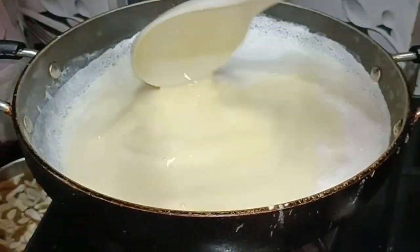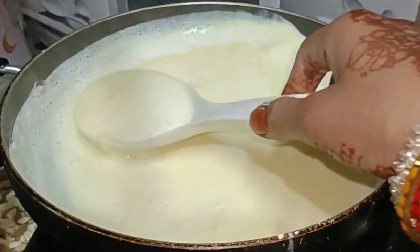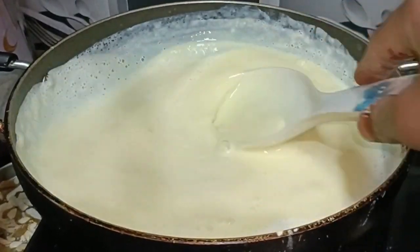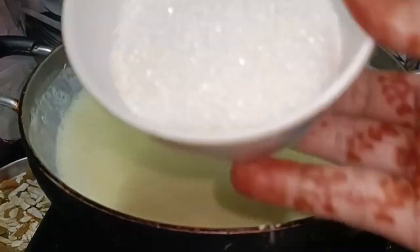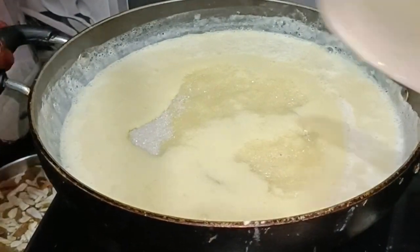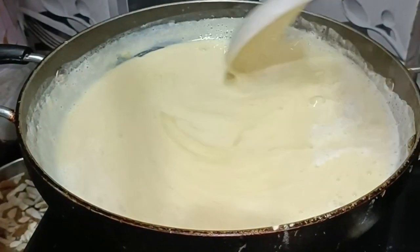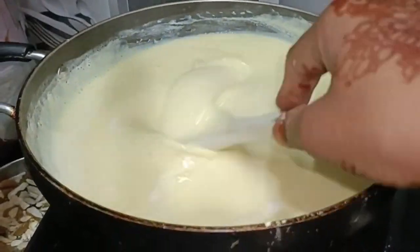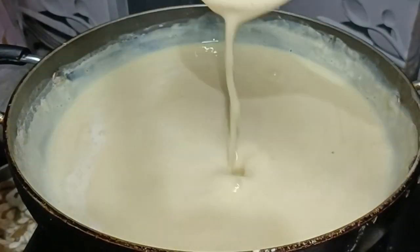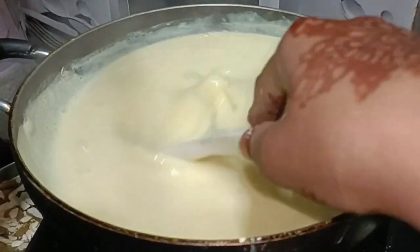I'll mix them well. I will be able to make a place for the next day. I will place it for the next day. I will be able to mix it in a place and go with the first one.